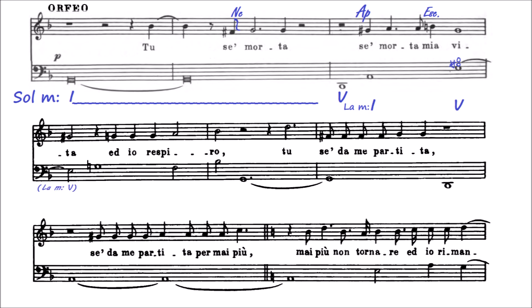Sol, re, la, mi. Lo que hace Monteverdi para empezar es un círculo de quintas. El círculo de quintas no continúa uno más porque la siguiente sería si bemol, y por lo tanto saldría una quinta disminuida. Así que es el momento de terminar el círculo de quintas. Pasamos a otra cosa.